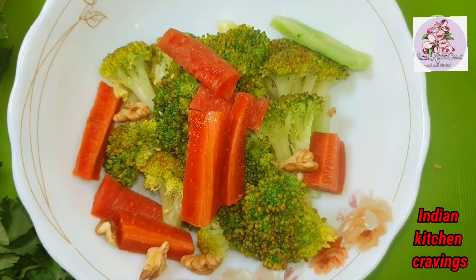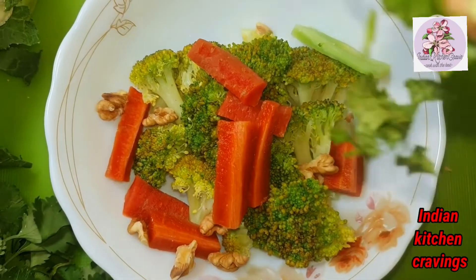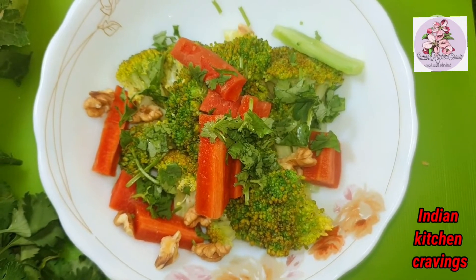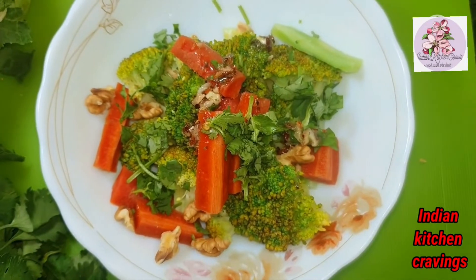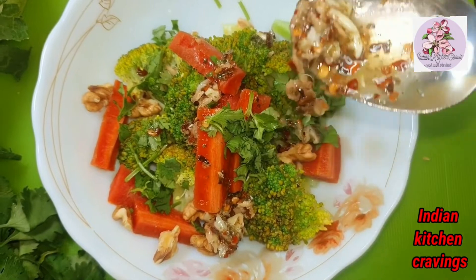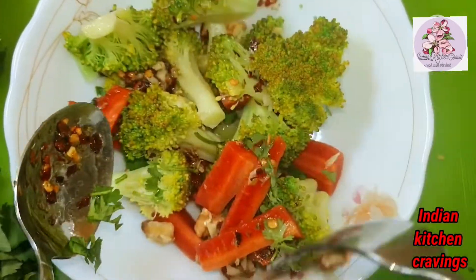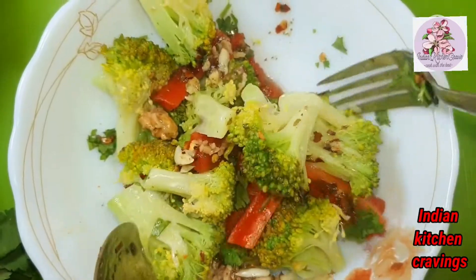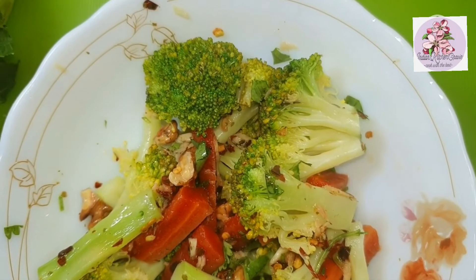Now we add freshly cut spring onion. Let's add our prepared dressing — it's a very tempting dressing with a very good flavor. Now we mix it well so that the dressing is coated well over everything.